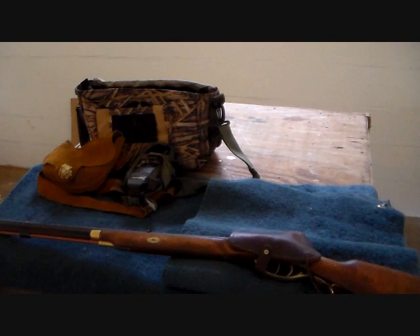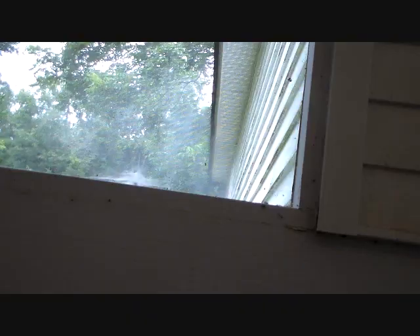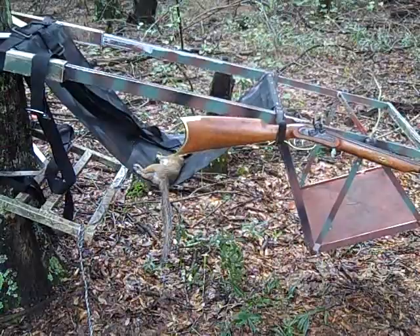I'm going to go and shoot the gun now. Although we did not take this squirrel from the Tree Lounge, we got it when we came in. So the Tree Lounge has at least seen game — you should know what it's supposed to do now.